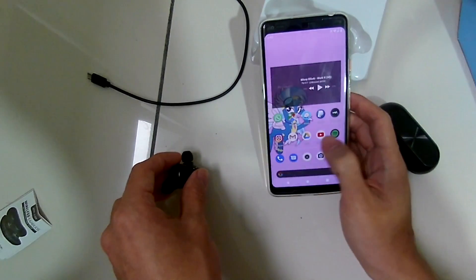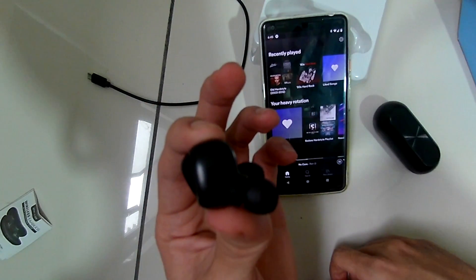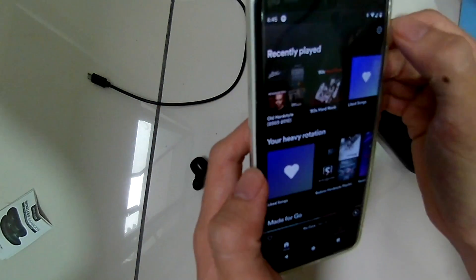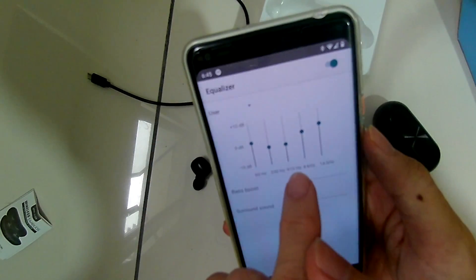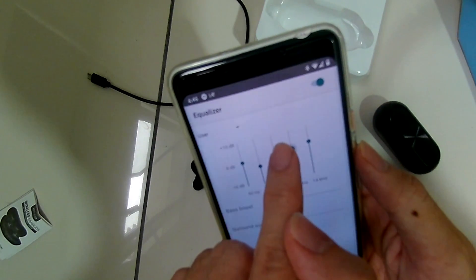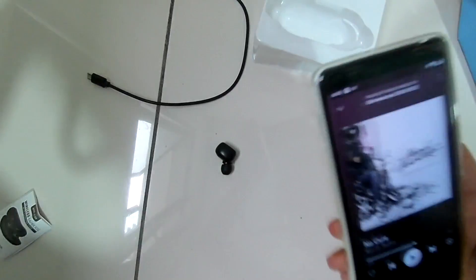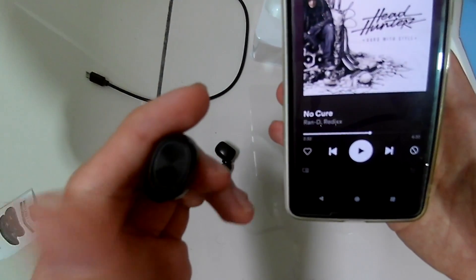Now let's talk about sound quality. Starting with the bass — it's got very nice bass, sounds very deep and heavy, and all the low frequencies are there. But at the expense of everything else: the mid-range is a little distorted by the bass and sounds a little higher than usual, and the treble is slightly lower than usual. It's still a very nice sounding earphone for the price. Just go to the equalizer, turn down the mid-range a little and turn up the treble, and you get a great sounding pair for a very low price.